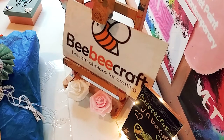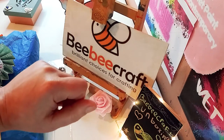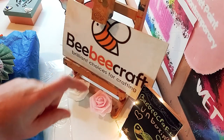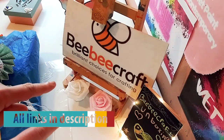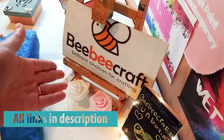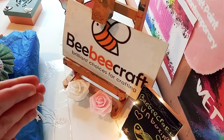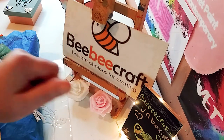Hey guys, first I just want to thank BB Craft for sponsoring another video. I just want to talk a little bit about that — they have a website, all the links will be in the description. And they have a YouTube program. If you have a YouTube channel with at least 100 subscribers, you can apply for their YouTube program.